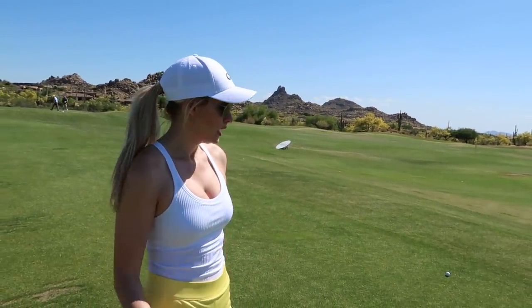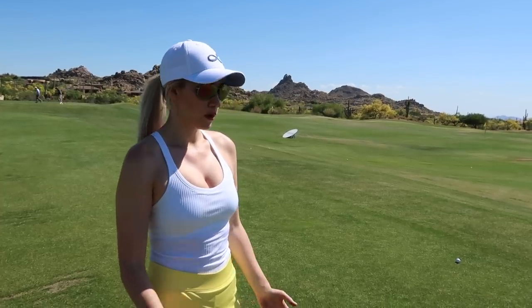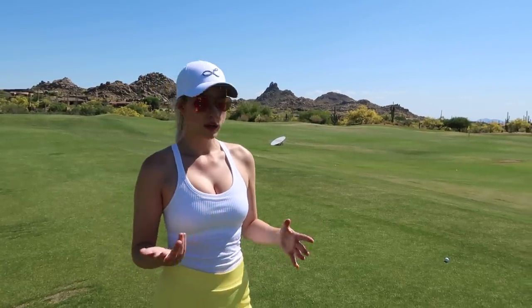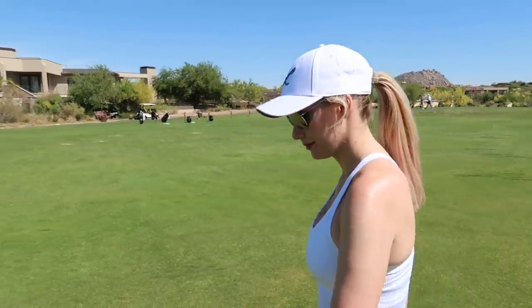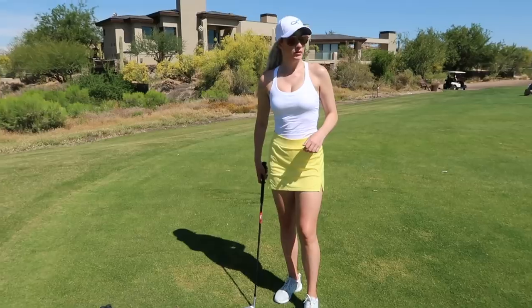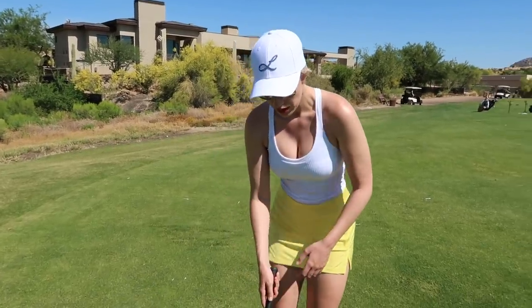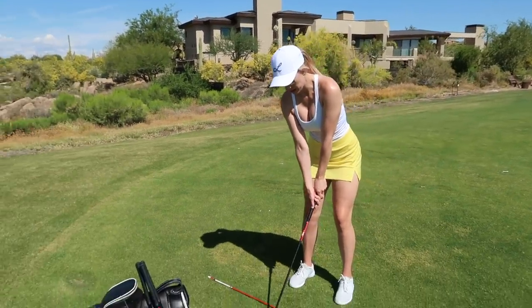So now I know that if I hit a half swing with my 58 — no variation, flat day, flat lie, no wind, warm conditions — it's going to go 23.5 yards. Very helpful. And then after I feel comfortable with my half swing, I'm going to go to my full swing and do the exact same thing.